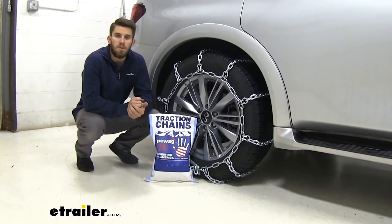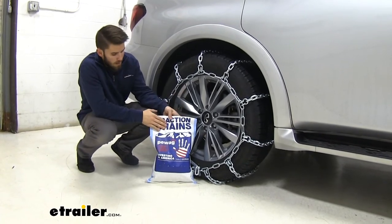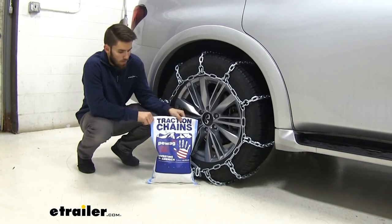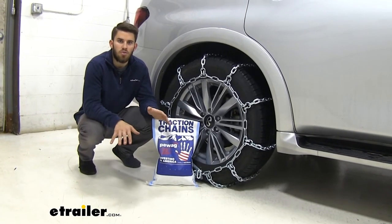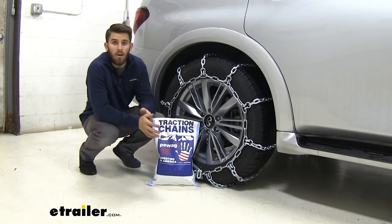The chains do have a speed rating of 30 miles per hour, so make sure you're keeping it slow out there. They come in a quantity of two in this bag, which makes for very easy storage when they're not in use. It's not the highest quality bag, but it keeps them contained in a small area so they don't lay around in your trunk.